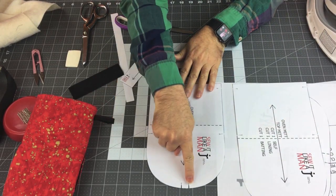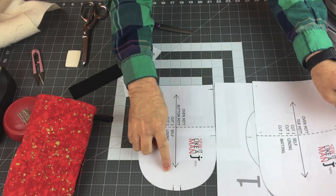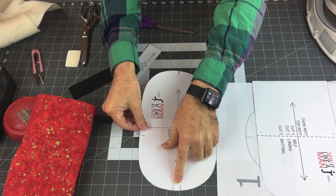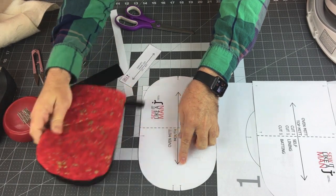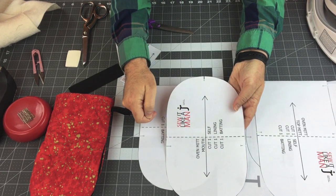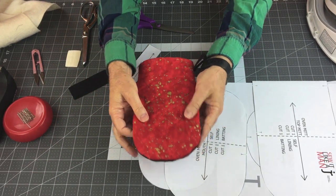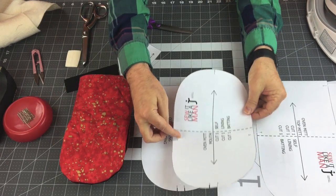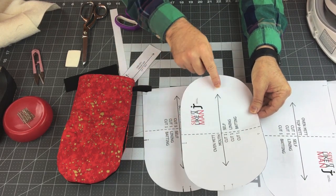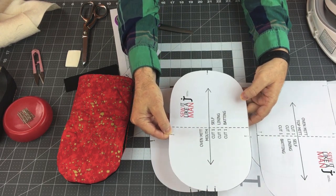I've already notched mine out using a pattern notcher. You're going to need these notches to actually line everything up. This is the bottom mitt, and I'm going to place the mouth piece here, lining up the double notches. There are also notches on either side of the mouthpiece — these are not the center of the piece because the under mitt and top mitt are two different lengths, so these notches will be slightly off-center. Be sure when you're cutting out your fabric that you mark or clip your notches so you understand how to sew things together.